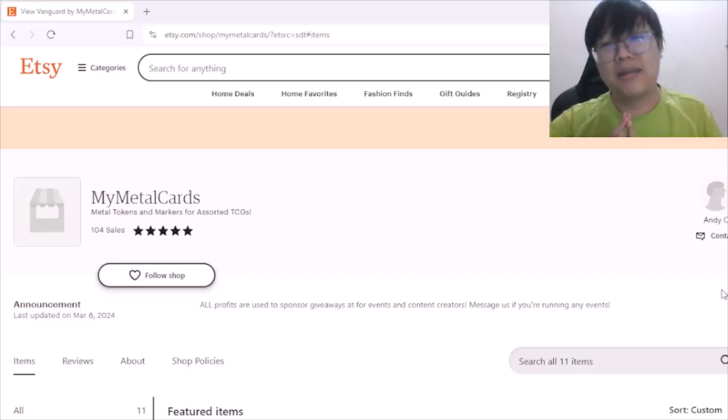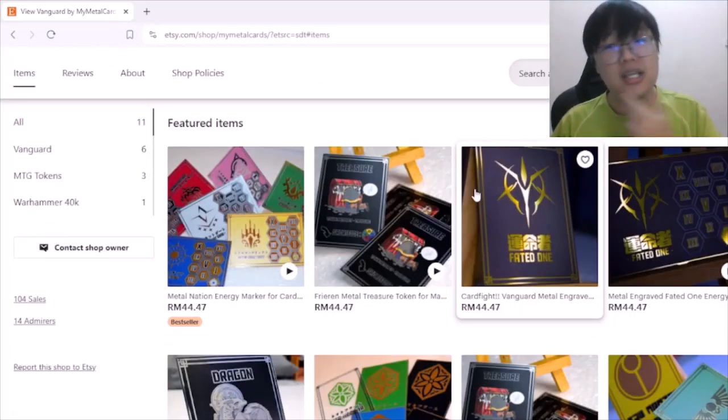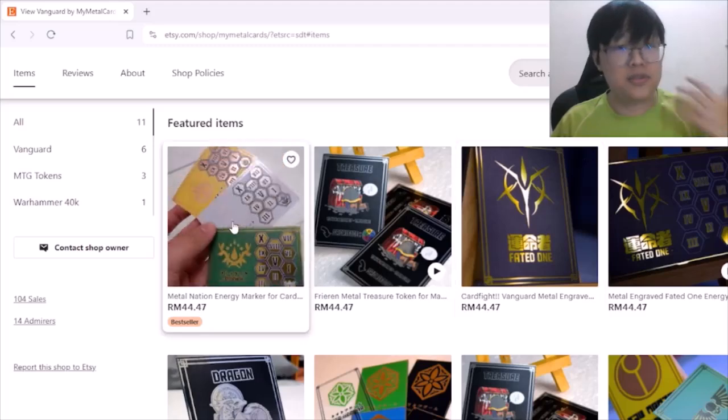This video is sponsored by My Metal Cards at Etsy.com. This is a new upcoming shop which specializes in selling metal cards — hence the name. It ranges across games such as Cardfight Vanguard, MTG, and more.